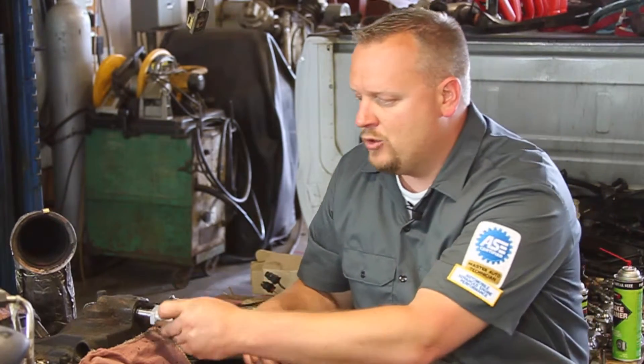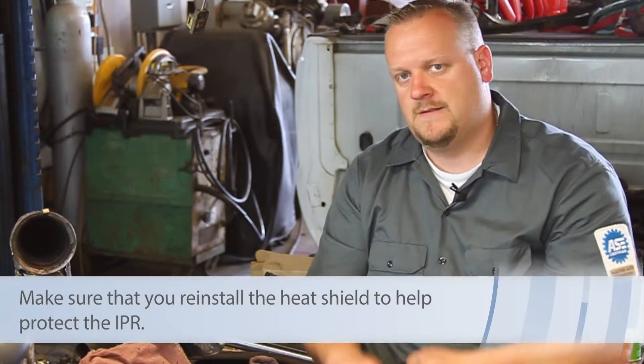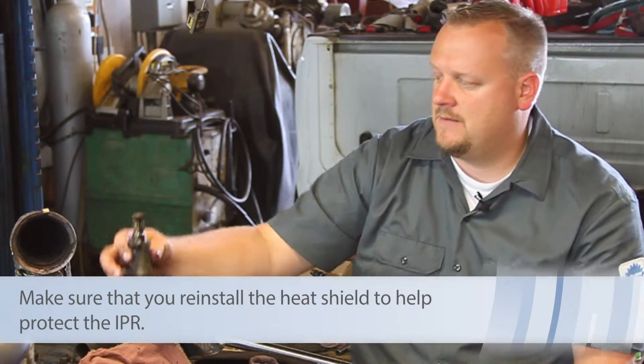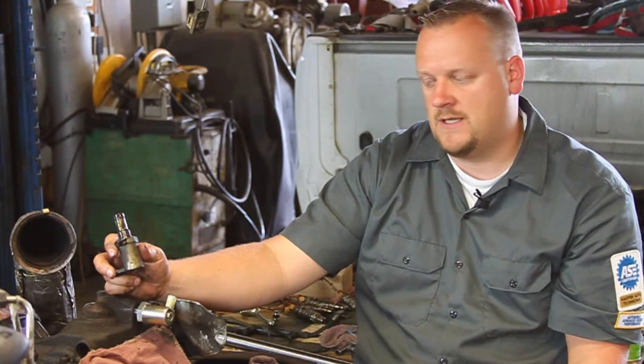I'm going to take my new one and thread it into place, tighten it back down with my special socket, and we're all set to go. Hopefully now you see what's involved with replacing the IPR valve on a 6-liter PowerStroke diesel engine.